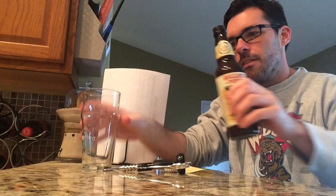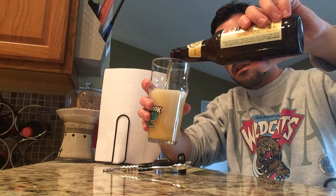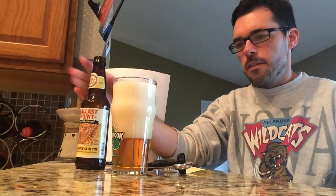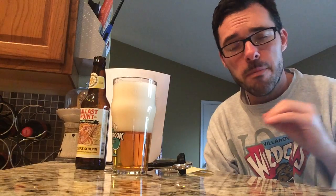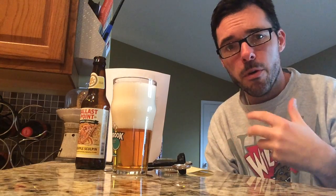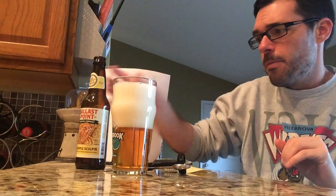Let's pour it into this glass and see what we got. Very nice head to this beer — huge head as it kind of creeps up a little bit. I'm definitely getting the pineapple scent wafting even from back here. Very pineapple-y, very fruity, and I'm not very close to this beer right now but I'm getting that aroma. It's really, really up there.